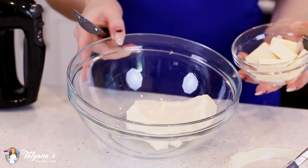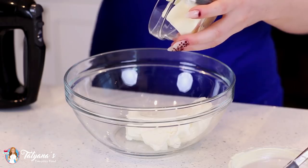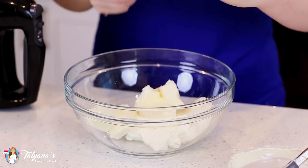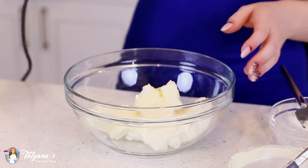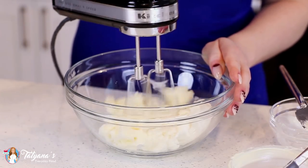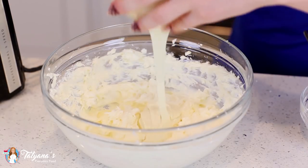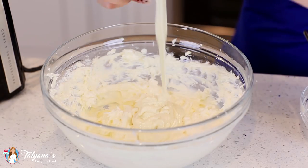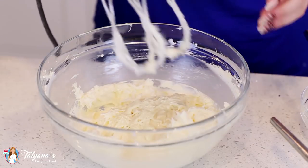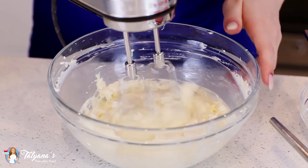In a separate mixing bowl, I've softened eight ounces of cream cheese, and to that I'm going to add half a cup of softened unsalted butter. Use a hand mixer to cream these two together for a few minutes until smooth. Next, add in one cup of melted white chocolate chips — these are going to add so much great flavor. Then use the hand mixer again to cream this for about three to four minutes until the mixture is smooth and lump-free.